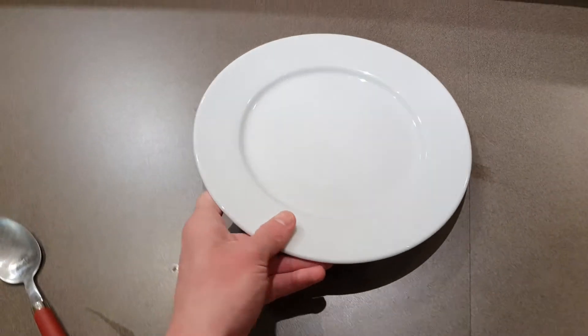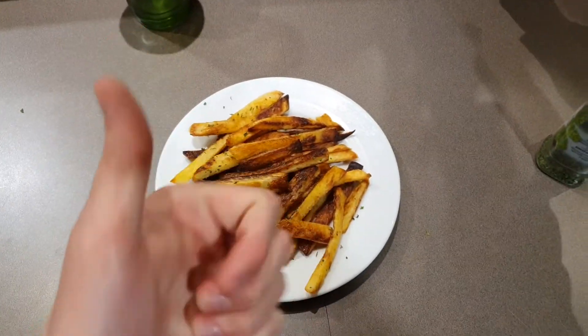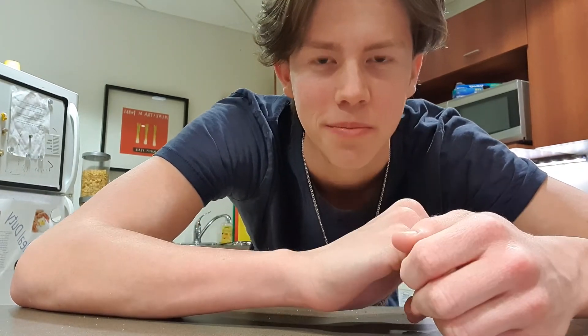Then you're just gonna want to get a plate and plate them up — and that's the whole recipe. Alright, thanks guys for watching my video. I hope you guys have fun and are gonna do some cooking. Thanks for watching.